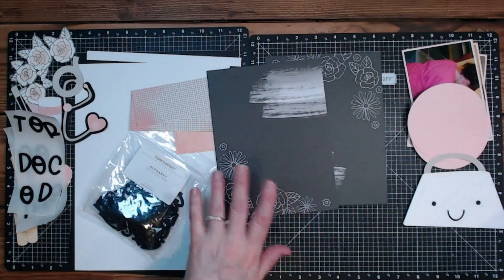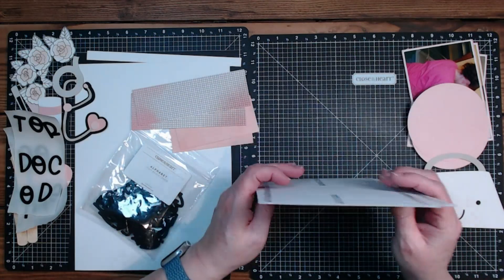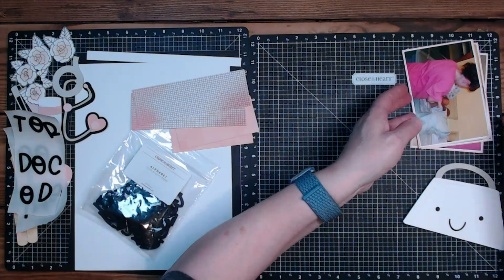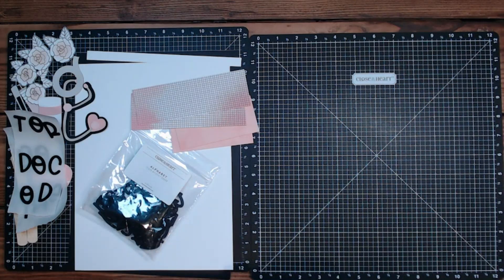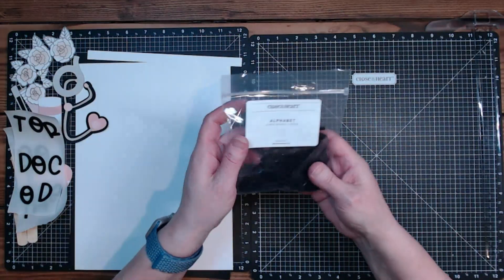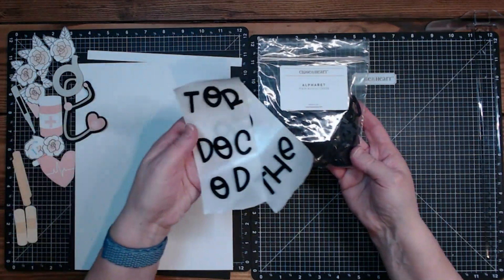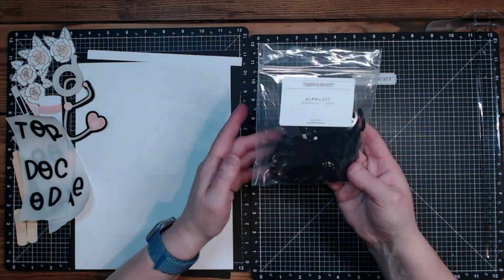I love that I can just come in here and change things around to fit my needs. I'm going to set some stuff aside - there's my little ruler because I will need that eventually. I'm also using the black acrylic alphabets on the paper.